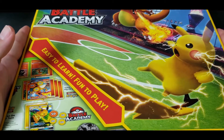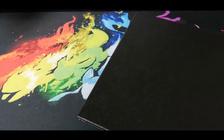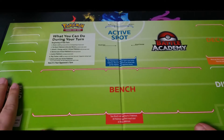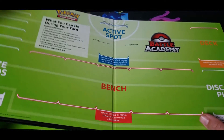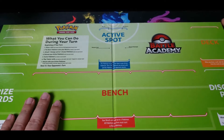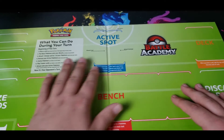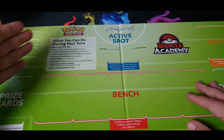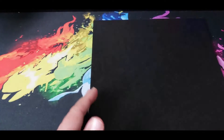So if I can get it open — it's sticking to itself. The cardstock here — sorry, I'm just limited on space. Here's a good representation of one side of the field. The other side's probably the same. So you got this and then it folds out. You got your bench Pokemon, your deck and discard pile over here on this side, your active Pokemon here, your prize cards on this side, and then what you can do during your turn. It's a very step-by-step way of doing it.